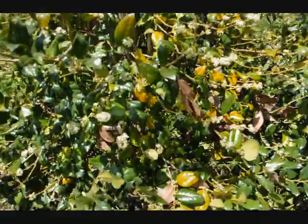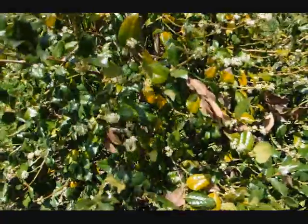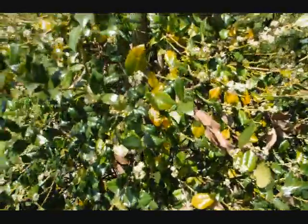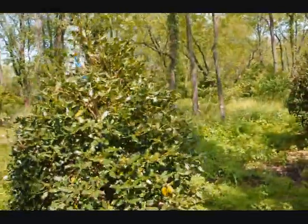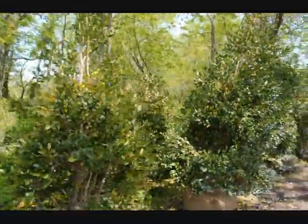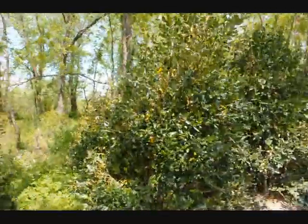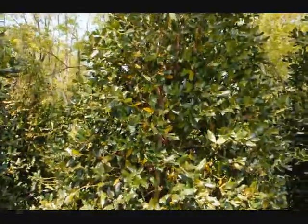Where about a third of its foliage just drops off and dies. So an evergreen is not truly evergreen — they're green during the winter, but they will lose some foliage at some point. As you can see, all these trees have it to some extent or another. It's not a bad tree; it's just typical of what a holly will do on transplanting.